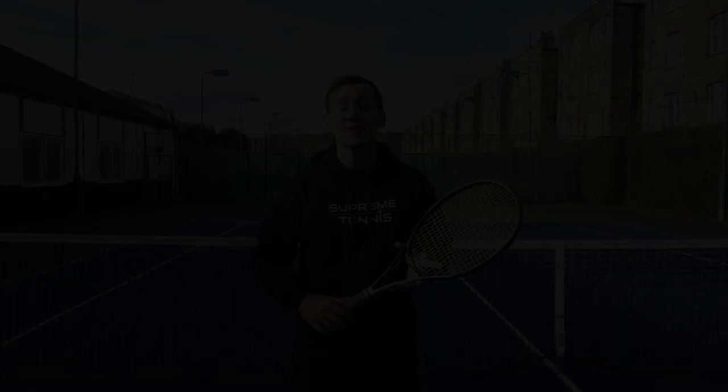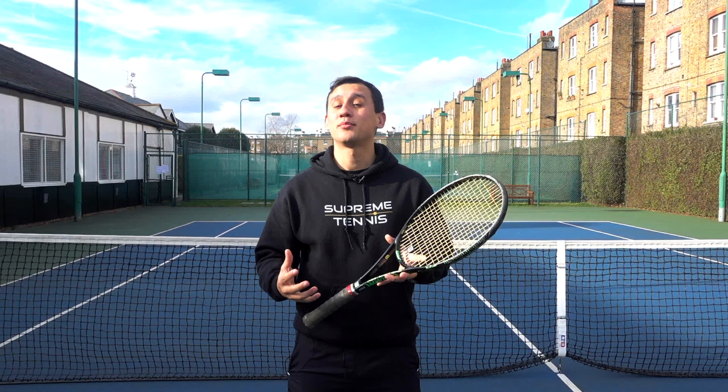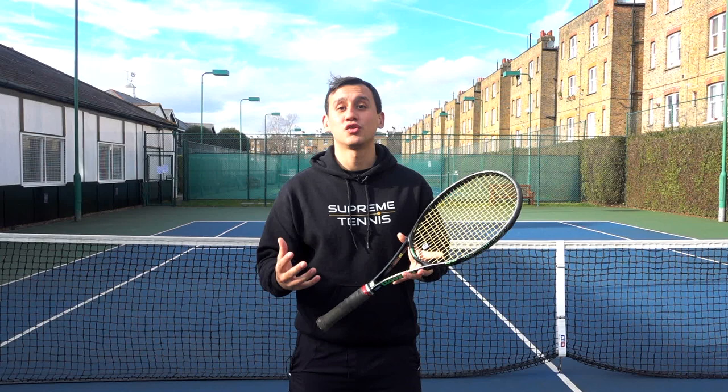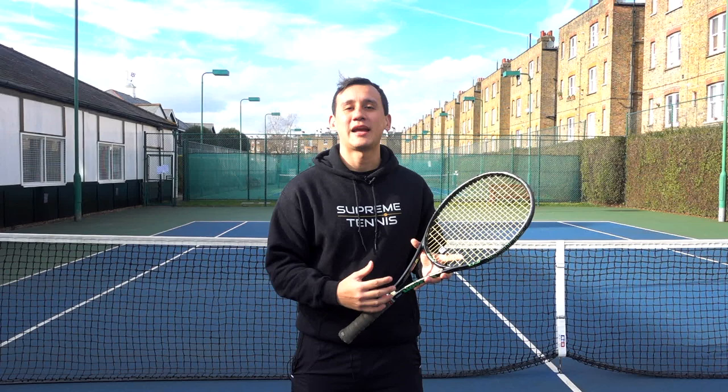Anyway guys, that was today's tip — to build in the backswing. Have a look at the pros because they definitely apply this concept as well. I highly recommend that you go out on the court and try it too. If you're one of those players who already has quite a rushed backswing, you may struggle with the timing at the beginning, but once you get the hang of it you're going to see the difference and the impact it can have on your ground strokes. As always, thanks for tuning in — don't forget to show a thumbs up if you appreciate the content, and maybe even subscribe if you find these videos useful. Take care guys.